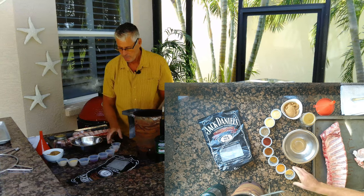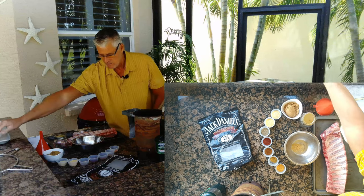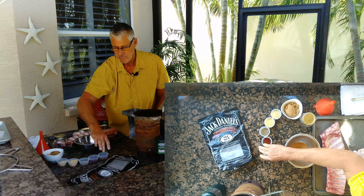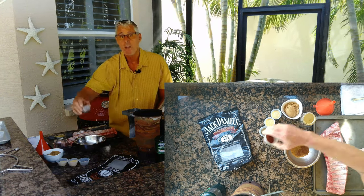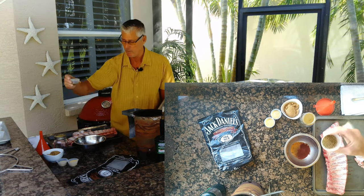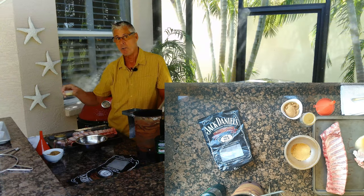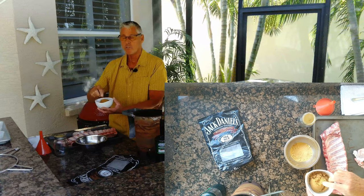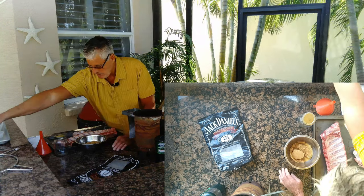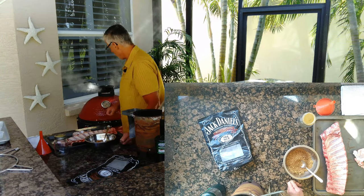Now we'll mix up the rub. We've got ground mustard, seasoning salt, cumin, chili powder, paprika, fresh cracked pepper, onion salt, garlic powder, onion powder, and Swerve brown — that's the sugar-free sweetener. Just going to add that in and mix this up really well. There, that's nicely mixed. You can probably get about three racks out of this recipe.